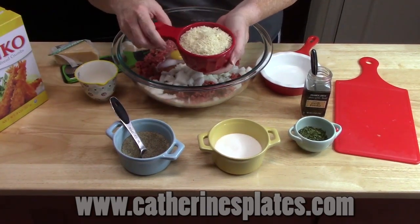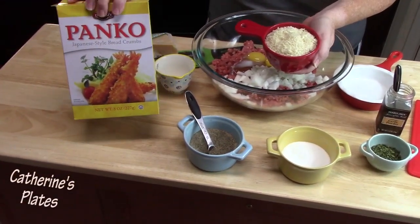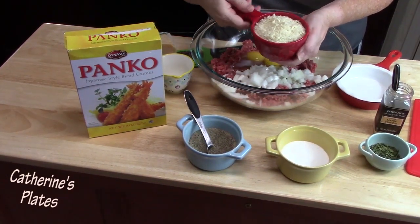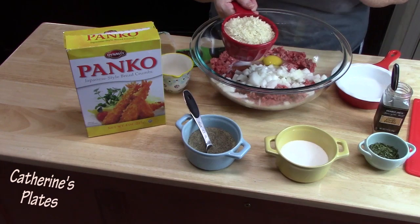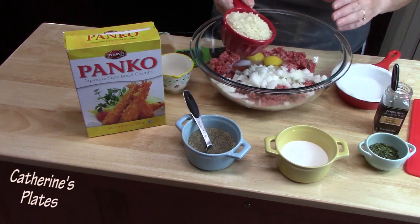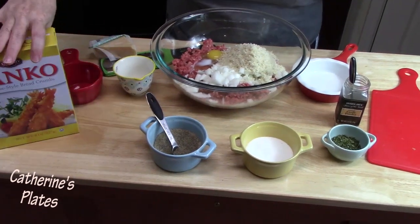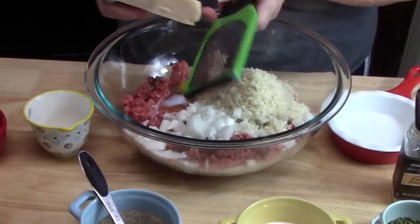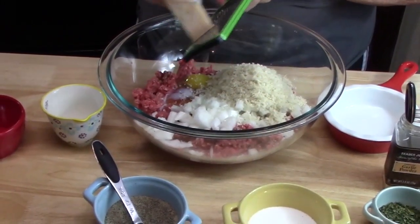Now I'm using some panko crumbs — this is a Japanese style, and these are very crispy and they hold well inside of a meatloaf. You can certainly use breadcrumbs, Italian breadcrumbs, or even crackers. I've used regular crackers and I've also put Ritz crackers into a meatloaf and it's so delicious. To give this some flavor, I've got some Parmesan cheese that I'm going to grate in here — very tiny little grates. This will add a delicious flavor to it.